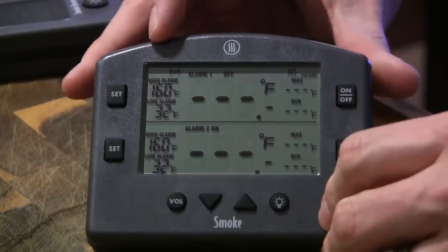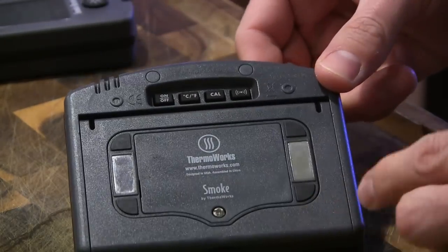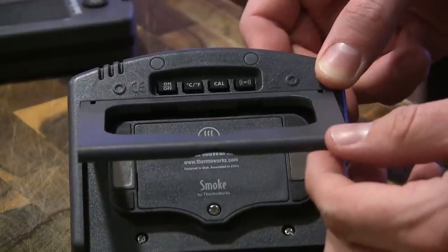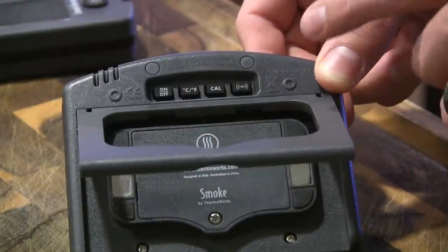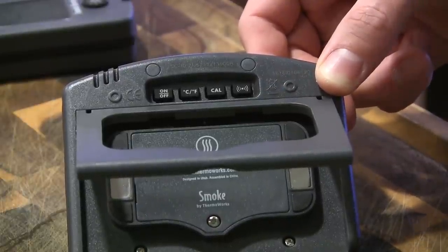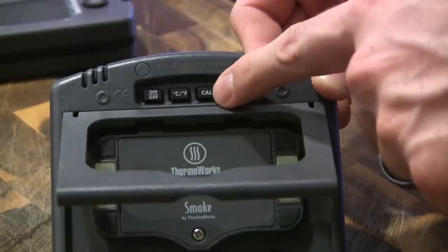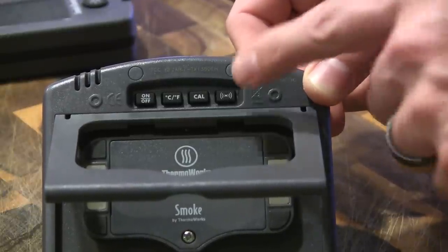Let's take a look at the base station. I've got the protective screen taken off. It takes AA batteries — both the base and the receiver take AA batteries — and there's a nice little kickstand on the back. You've got an on/off button where you can change from Celsius to Fahrenheit. This thing comes already synced up with the receiver straight from the factory, so you don't have to mess with that. There's also a calibrate button, but these come already calibrated from the factory, so you'll most likely never need to touch it.